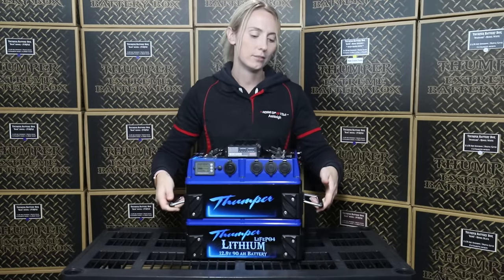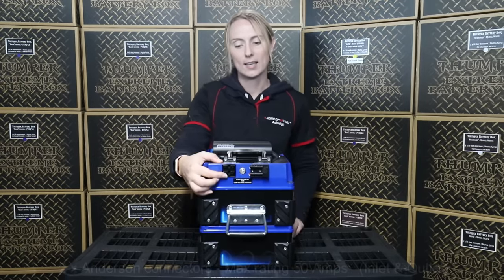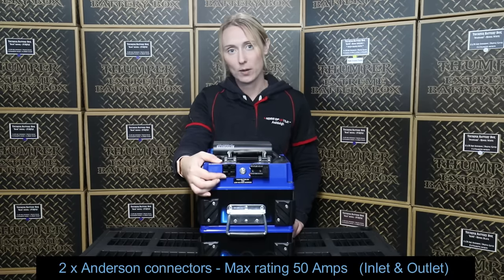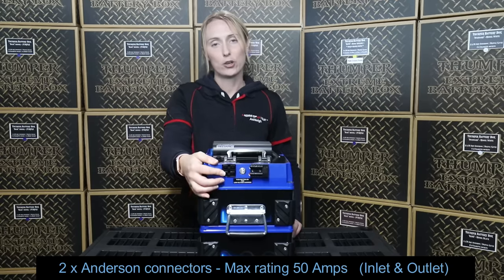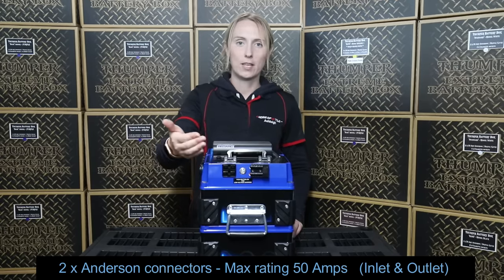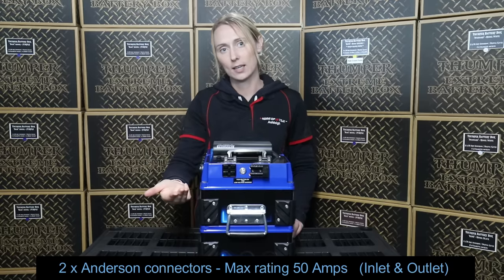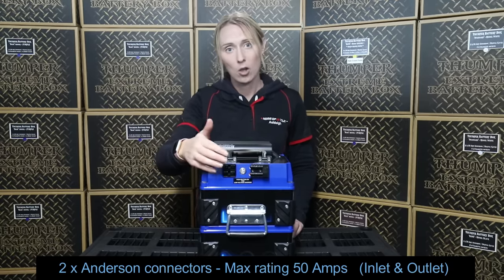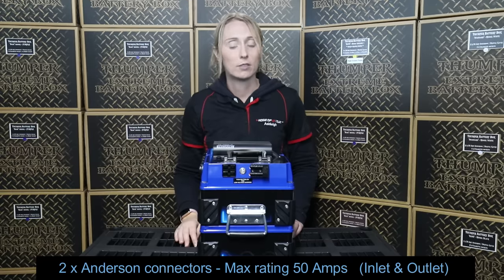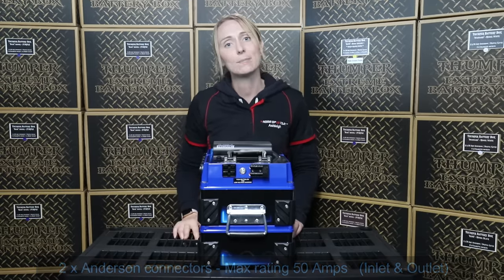On the other side of the unit we have two Anderson connectors piggybacked on top of one another. These are 50 amp Anderson connectors, so maximum rating is 50 amps. You can use these as an inlet or as an outlet — you might have a solar panel you want to plug in, or maybe an air compressor or a fridge you want to run from the unit. They can be used as both inlet or outlet.